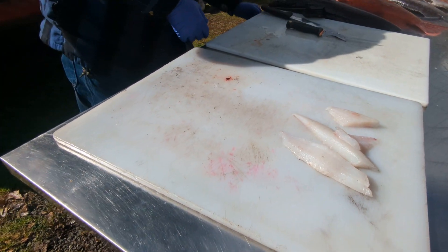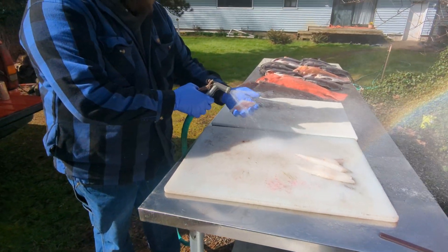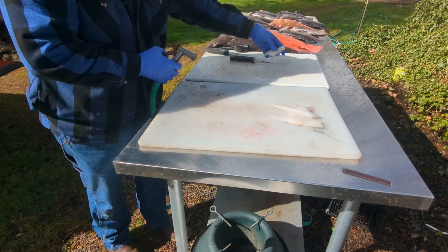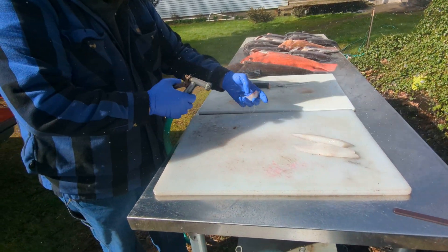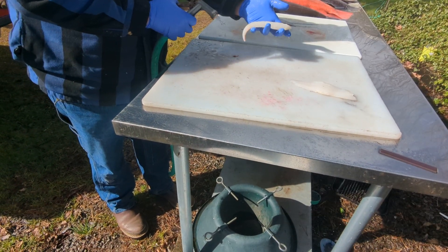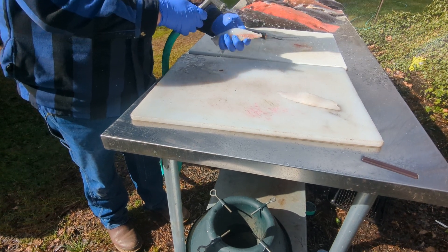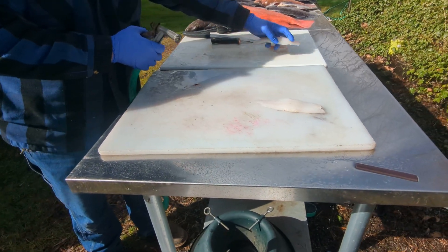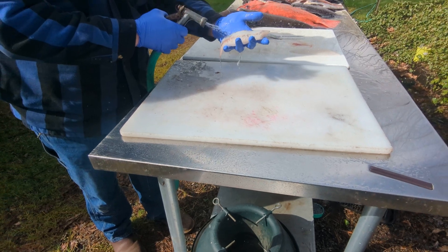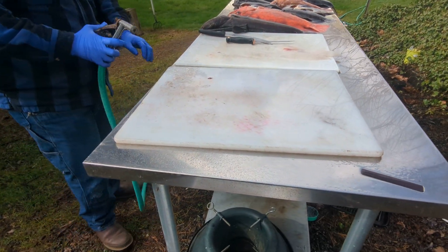At this point I'll just rinse everything off — super stiff garden hose, a light fan with the hose, just to rinse the scales and stuff off of the meat. You don't want to put a lot of pressure into the meat or you'll blow the grains apart with the hose. And this is a nice, firm rockfish fillet. This is going to make a fantastic batch of fish and chips, or fantastic filling for a fish taco. Some of the best eating fish around, in my opinion.